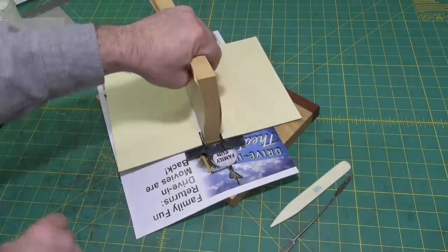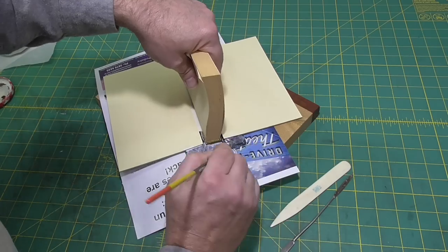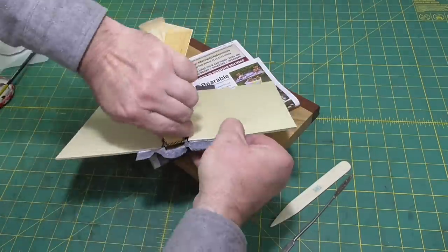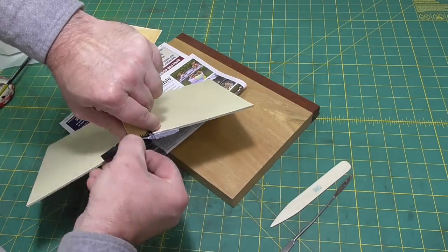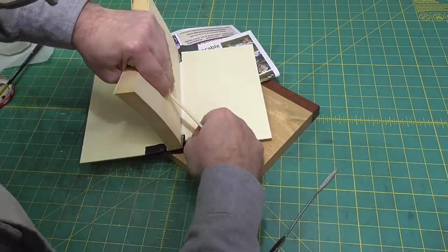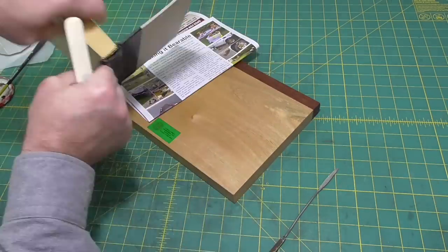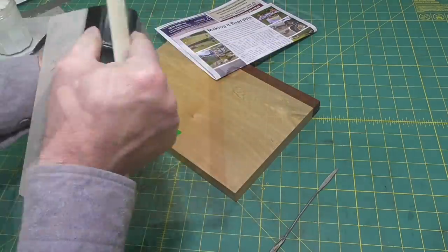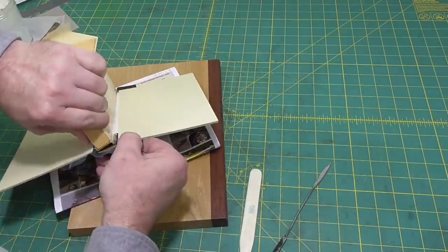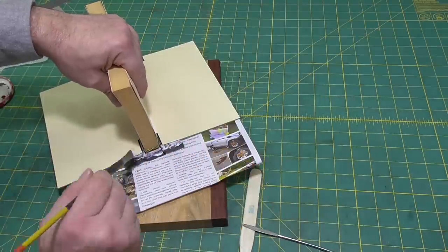The next step is to do the turn-ins. Turn-ins with PVA aren't a lot of fun because you've really got to get them first go — the leather sticks and it's hard to move it around, so just do the best you can and get it in place as quickly as possible. Much easier with paste because you have the time. On one of my recent projects — maybe the sewing board binding — I actually used a mix right at the spine, and that's an option to give yourself a little bit more time to do the turn-in.